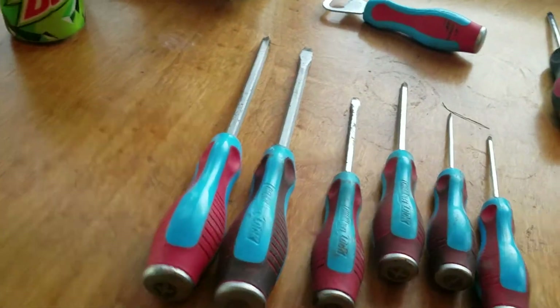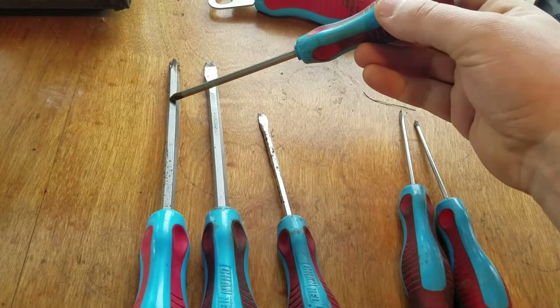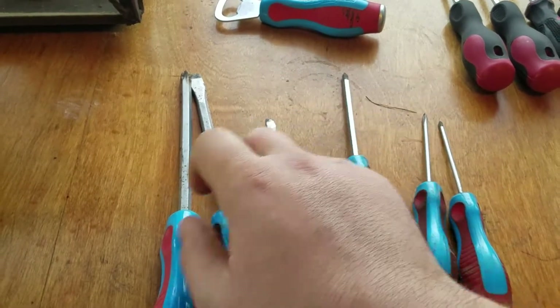And the magnets on these are great. Those two right there, I can't hardly keep apart.